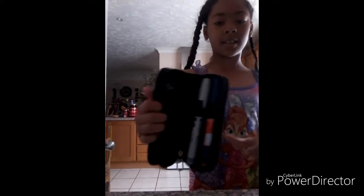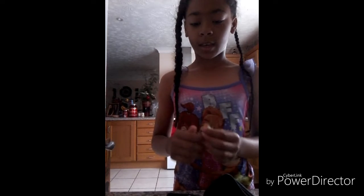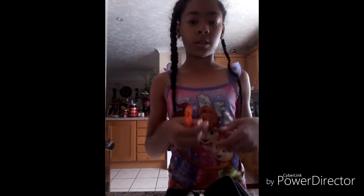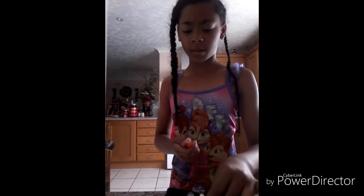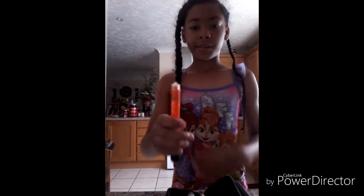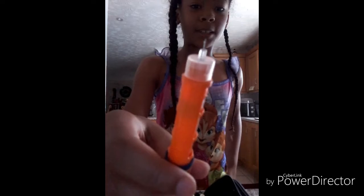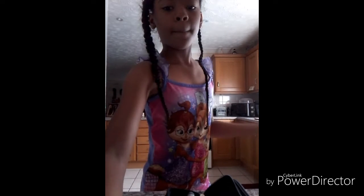Now I get these — they're called insulin pens, they have insulin in them. They're needles. I'm just gonna show you the needle; I'm not gonna show you my injection unless you guys want to see that. See, it's a needle — it's really tiny so you can't even see it on the camera. So I'm just gonna go ahead and give my injection, be right back.